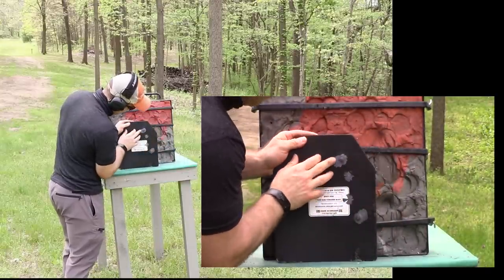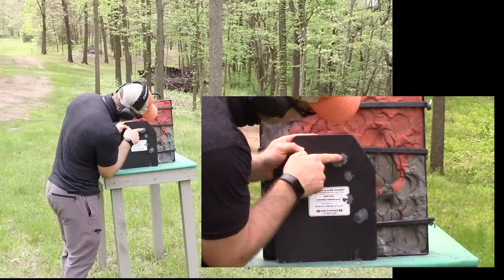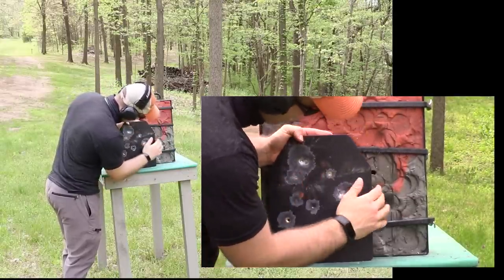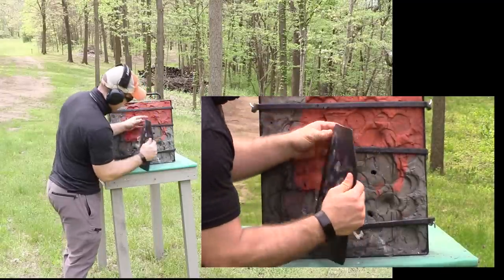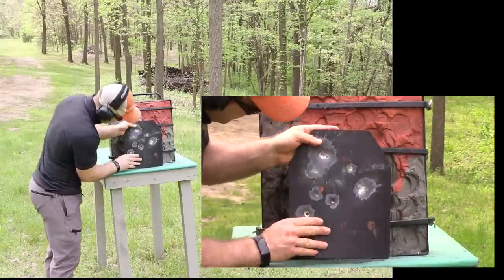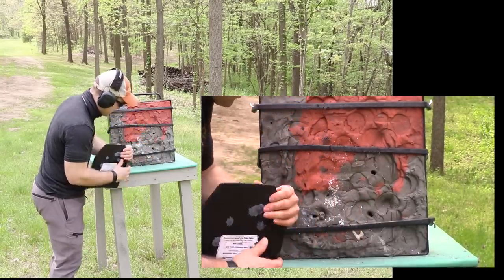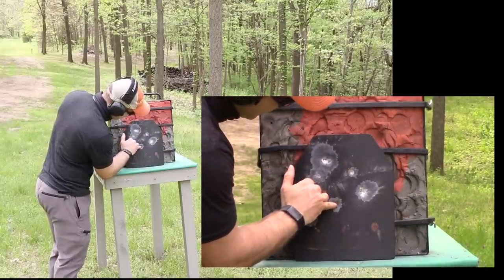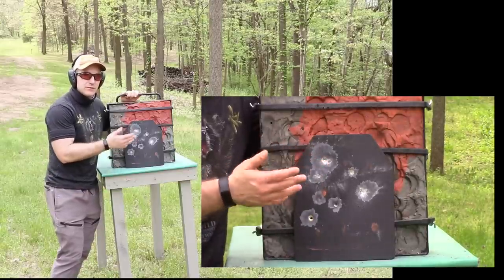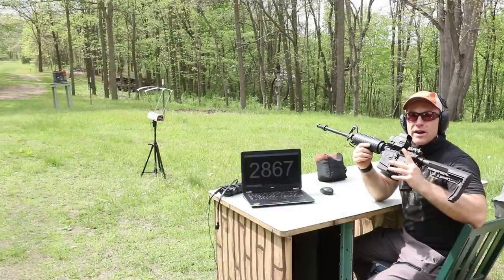Examining the 10.5-inch results: The M193 is almost a penetration — there's a crack in the plate where it's starting to punch through, so that's probably right at the limit. The M855 shows a crater and dimple but no cracking — it could handle a bit more velocity. The M855A1 produced a clean hole through the plate — definite penetration. The TSX shows a small dimple and crater but no pass-through. We'll step up to the 16-inch barrel to push M855 and TSX further.